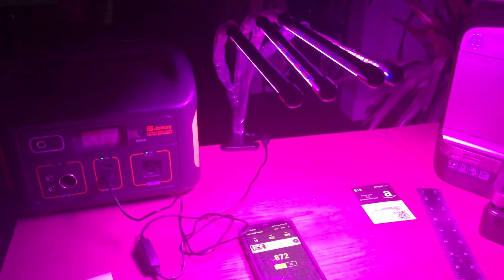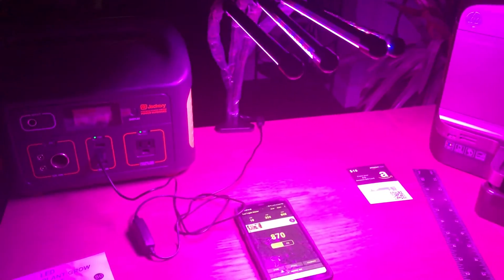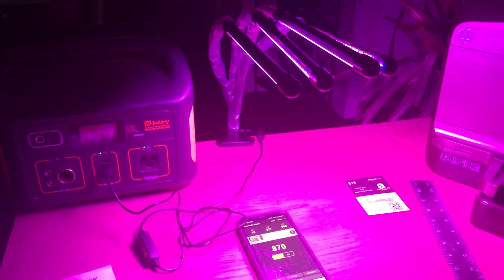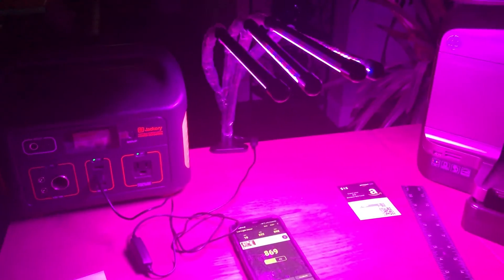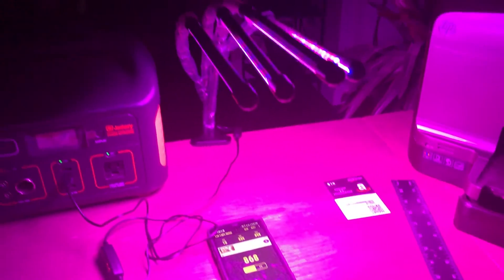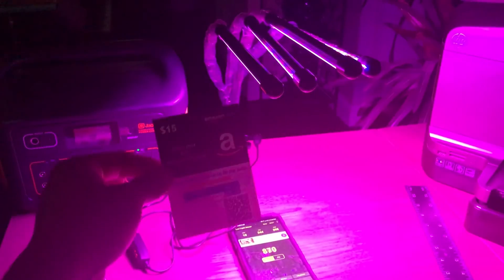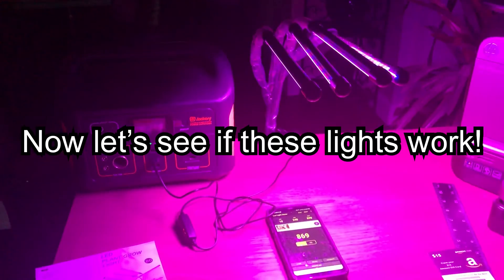So I've gone over everything in the box — now it's time to see if we can get these Azorka grow lights to germinate a seed. Stay tuned: I'm going to run the timeline, show you the results, and let you know if these lights are worth the buy. If they work, I'll give Azorka's a five-star review and get that $15 credit back, which would effectively turn this $32 purchase into a $17 buy — very well worth the money.